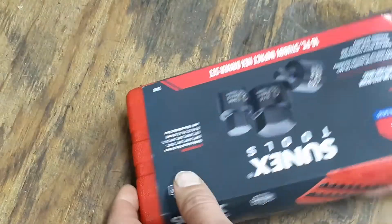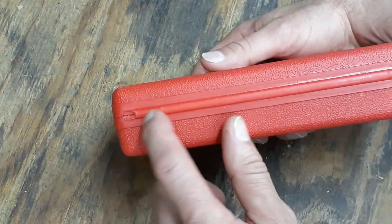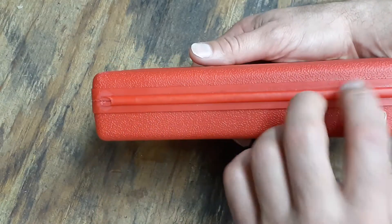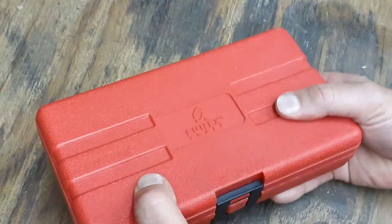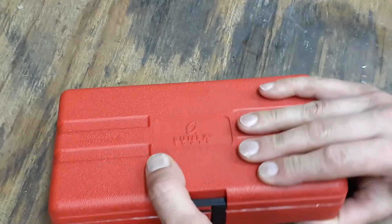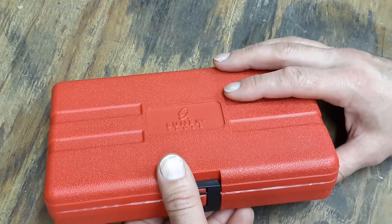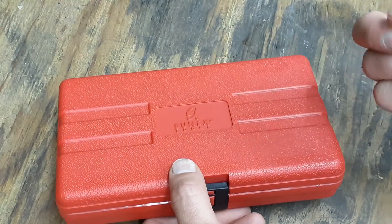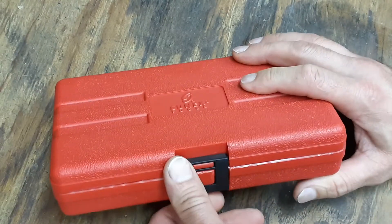Let's slide this off and take a quick look at it. The hinge right here is all one piece — not two little separate pieces — which is something I noticed about the case. Feeling it, the blow-molded case is pretty hard and not flimsy. I had ordered some 3/4" drive sockets a while back where the plastic case was real flimsy — you could squeeze it with your finger — but this one is much more solid.